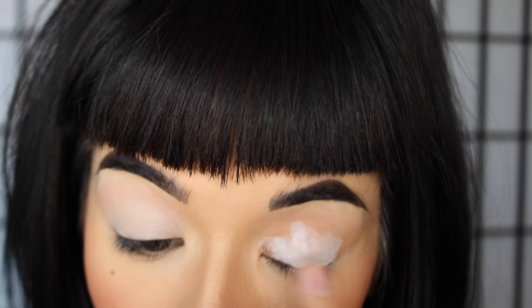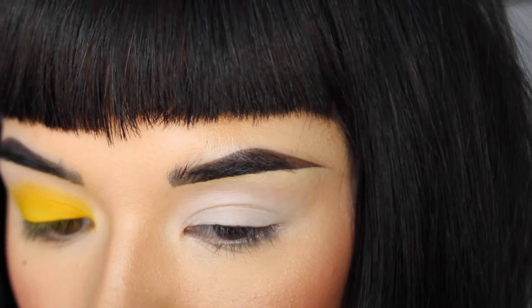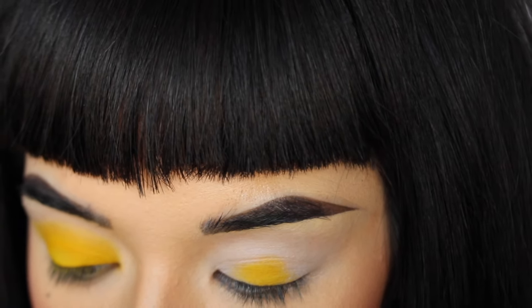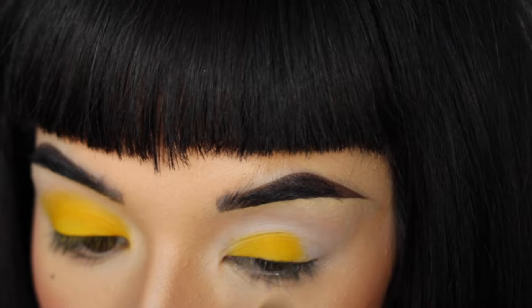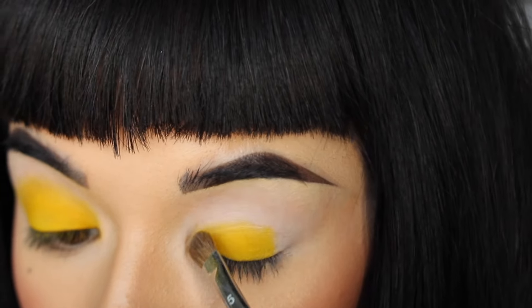Notice I'm just blending that out with my fingers so there are no harsh edges to your creamy base — that way the shadow will blend seamlessly. Here I'm going in with a dense flat brush, which is going to be used to press the shadow into the eye. Not only will this prevent fallout, but it will also help you to really build up your color.